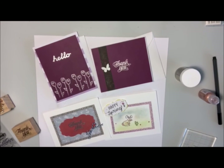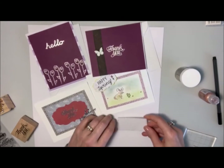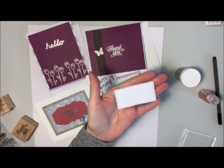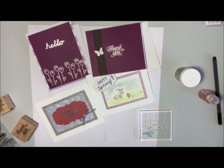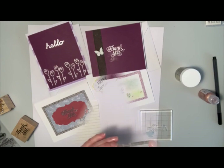So I hope that inspires you. I'm just going to make a little label or tag out of this little rectangle here and I'm going to emboss that with some words, just to do a little project so I have that on hand. So if you'd like to see that, stay tuned.